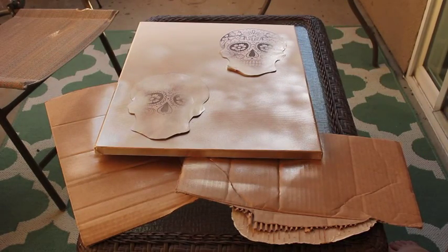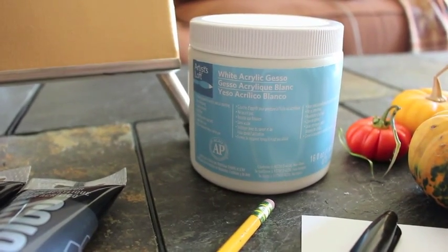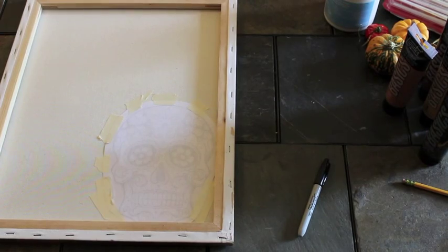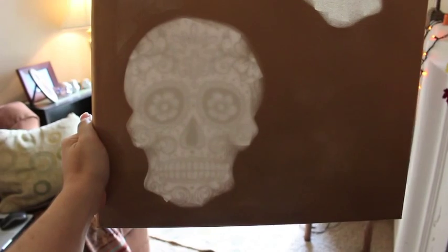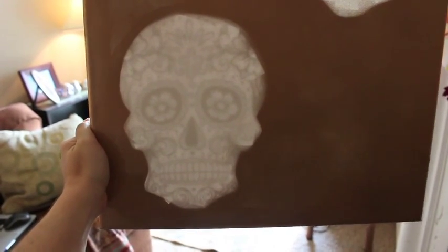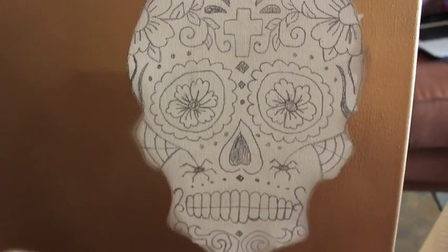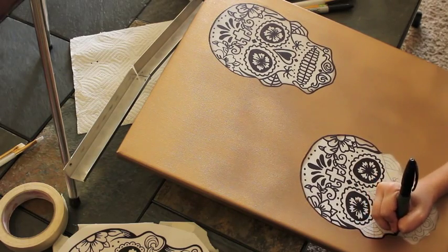Once your canvas is dry, you can go ahead and peel off your stencils to reveal the white behind it where you're going to be drawing or painting. The next step — this is optional — you can prime your canvas with an acrylic paint primer. Then take another printout of your stencil and tape it to the back of your canvas so you can trace out the design if you don't feel comfortable drawing it freehand.